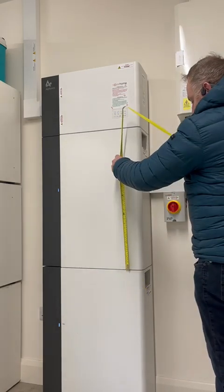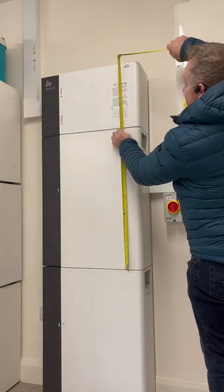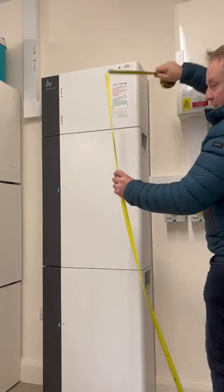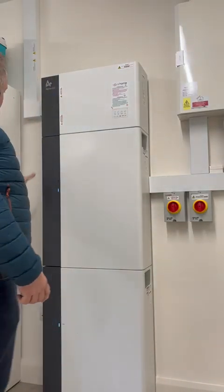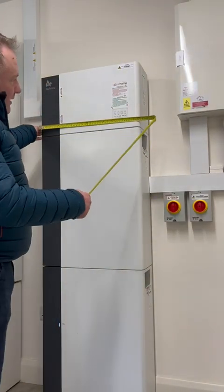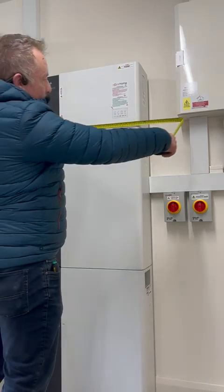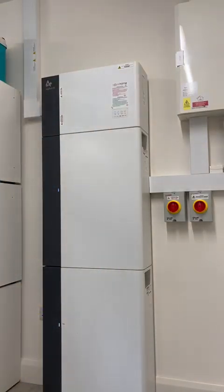Each battery is about 800 millimetres tall. One battery and one inverter together is about 1150 millimetres in height. If you stack two batteries, the total height is just shy of two metres, so you need two metres of space. The unit is 600 millimetres wide, and you need at least 250 to 300 millimetres of clearance all around it for access and airflow.